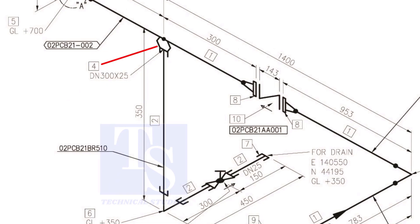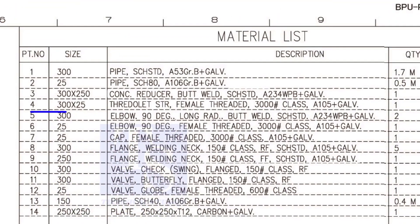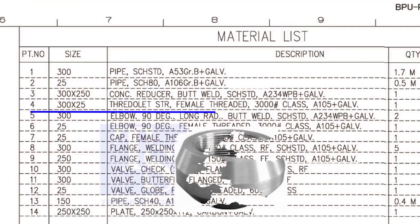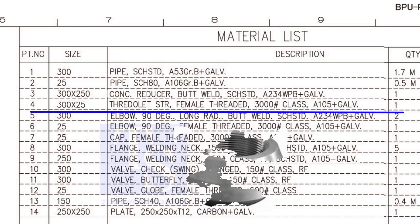Item number 4 is a straight female, 3,000-pound threaded olet. The size is 300 into 25.